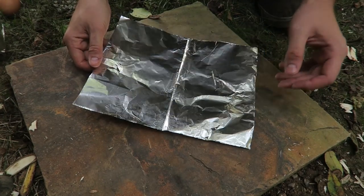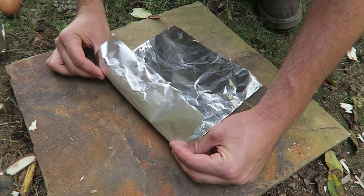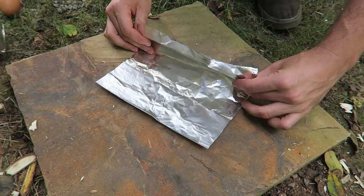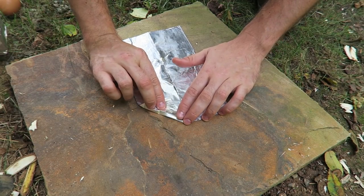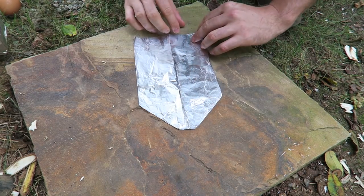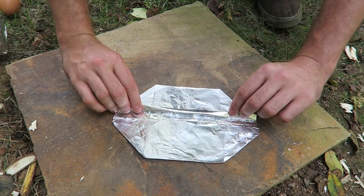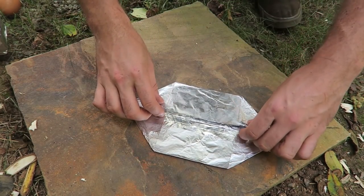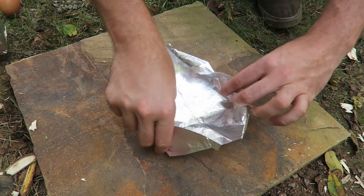For this survival life hack, if you have a piece of aluminum foil you can make a little survival pot. Fold it like that, find the middle, then fold it this way. Fold this part in, then fold it this way — not all the way to the middle. Same thing on the other side. Then fold this part in like this, flip it over, and fold this part in.